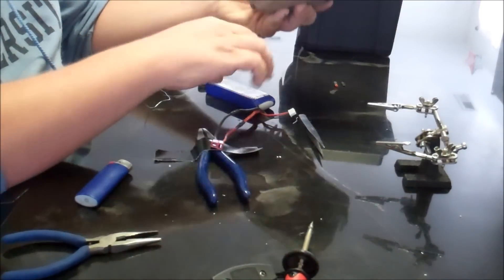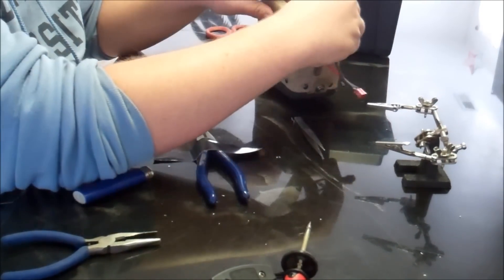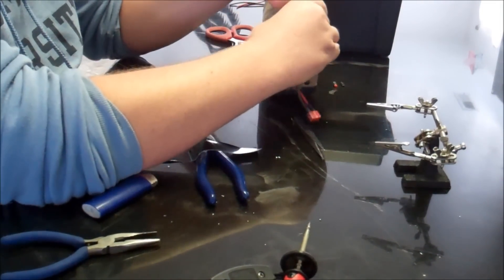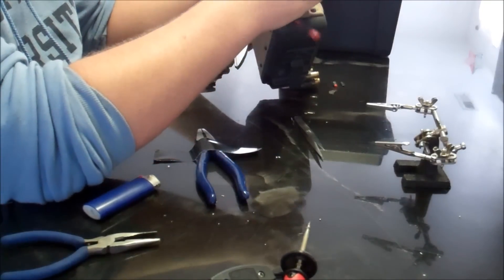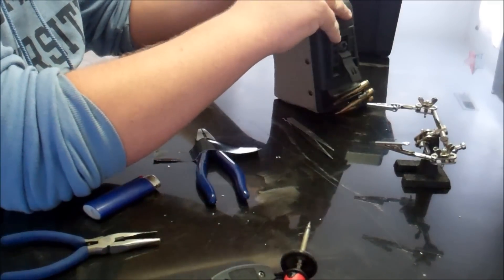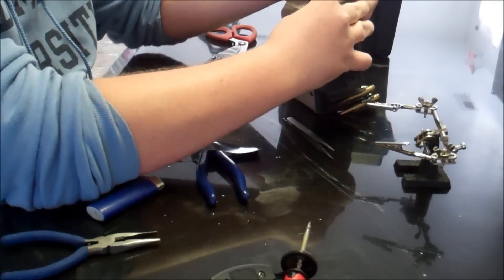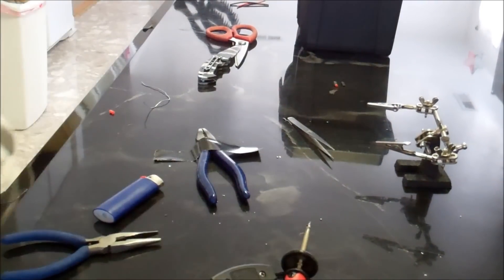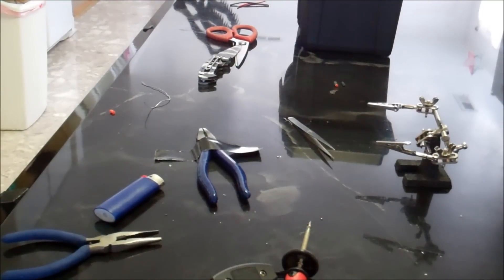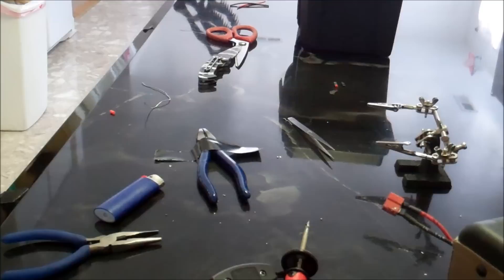Now all we're going to do is put the battery in the bottom of our mag. We're going to make sure it's a good fit. We're going to fit the LiPo charging wire back in there. It goes all the way up, and the buckle goes into the plate. That's what it looks like now — pretty good to go. Now we're going to do the gun.